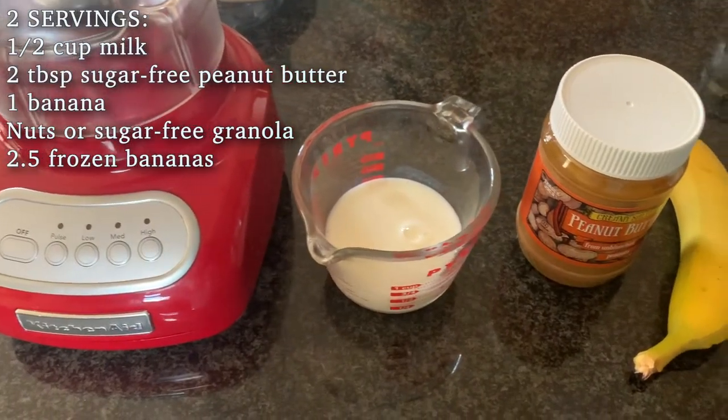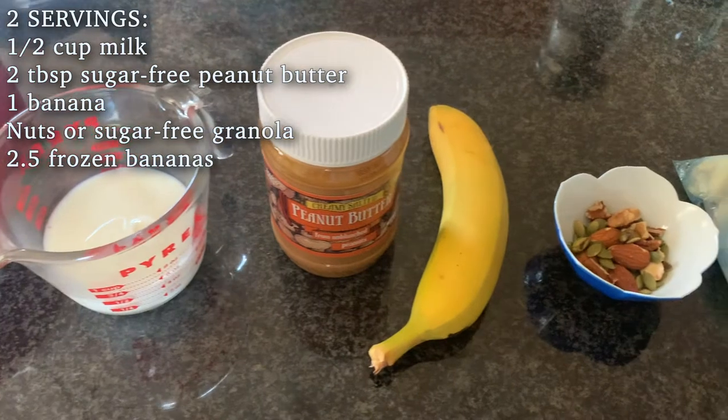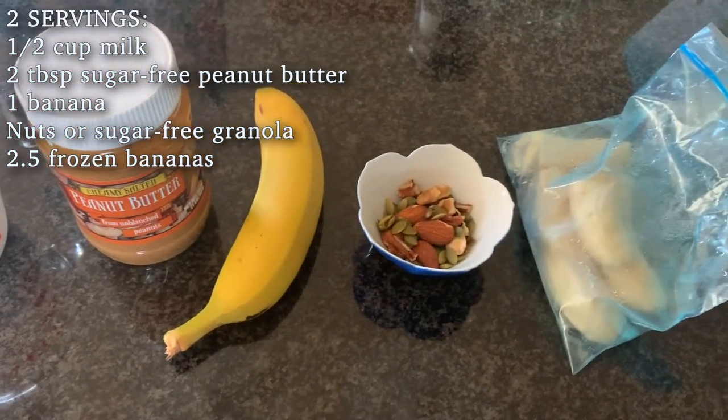This first recipe is my personal favorite. You need half a cup of almond milk, two tablespoons peanut butter, one banana, some nuts or granola as toppings, and two and a half frozen peeled bananas.